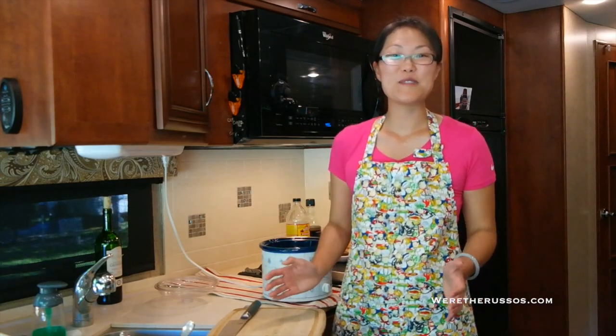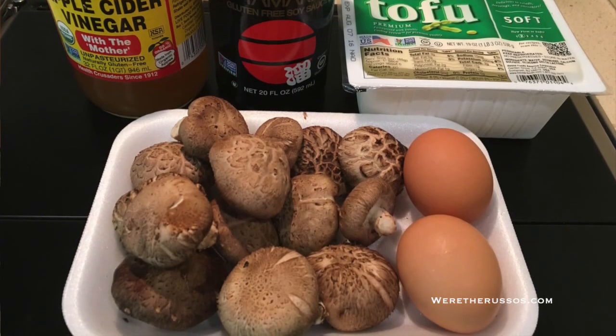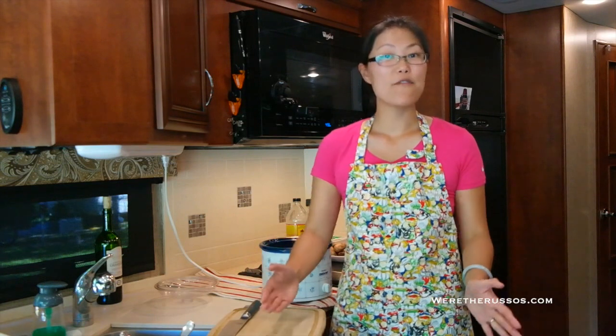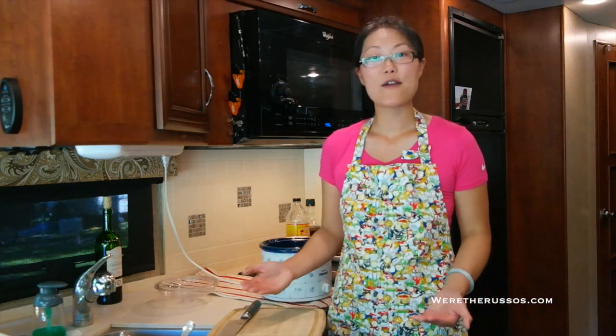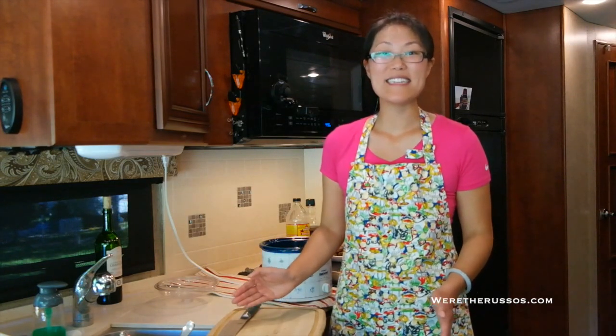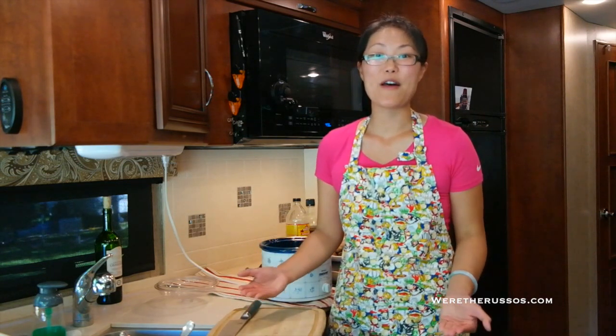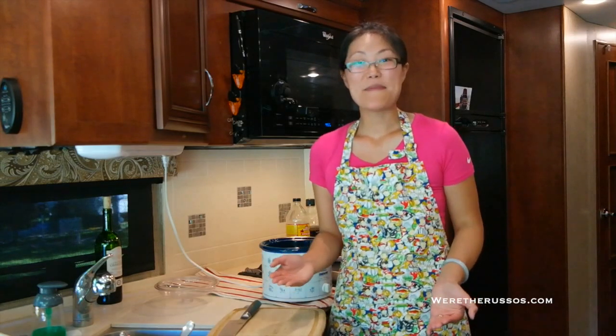Now that we have a beautiful, rich, delicious broth to go off of, the hot and sour soup can really go in any direction you want. I have fresh shiitake mushrooms, soft tofu, and I'll finish with some beaten eggs — but feel free to put whatever you want. Traditionally, the hot and sour soup I grew up with used wood ear mushrooms; I haven't been able to find fresh ones in Wisconsin. A lot of people also put water chestnuts and bamboo shoots, but I'm going to skip those two ingredients since I can't find them fresh here either.